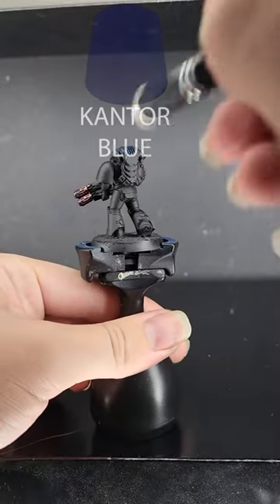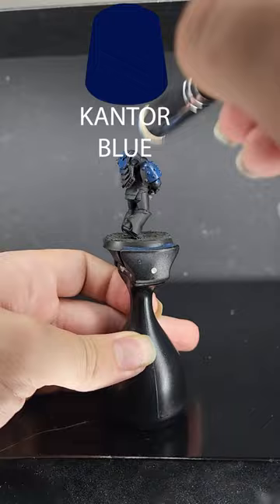How to paint space marines in five minutes. First step is to dry brush with your base coat. I'm using Cantor Blue as that's the color of my space marines. You just want to get this all over and then touch it up with the brush later.